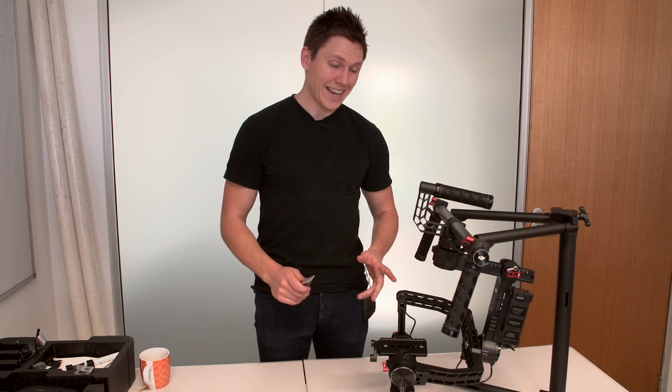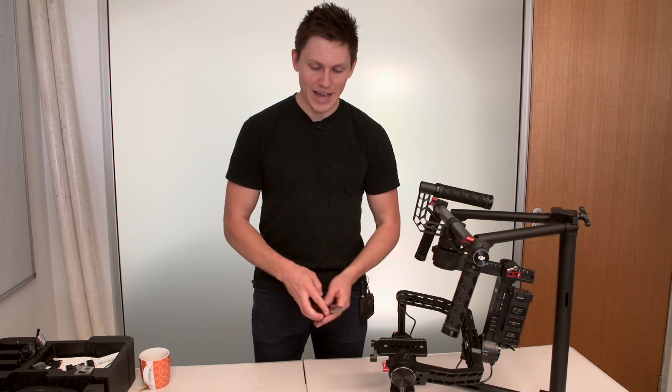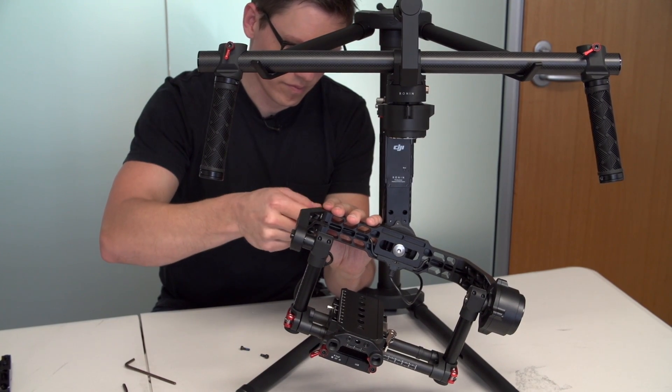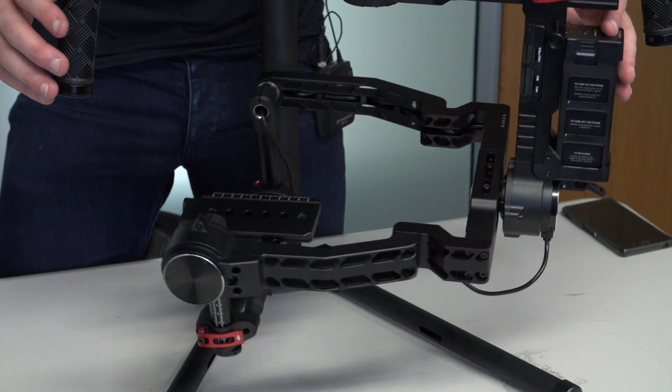Hi guys, my name's Jonathan Shaw, and today I'm doing a quick tutorial video on how to install CineMilled extension arms onto your DJI Ronin — the full size DJI, not the Ronin M.